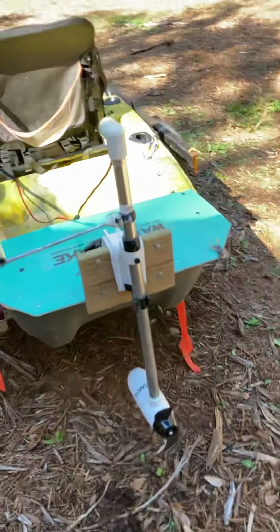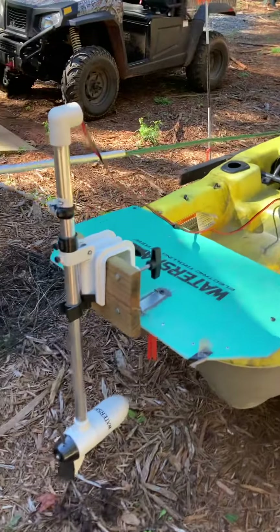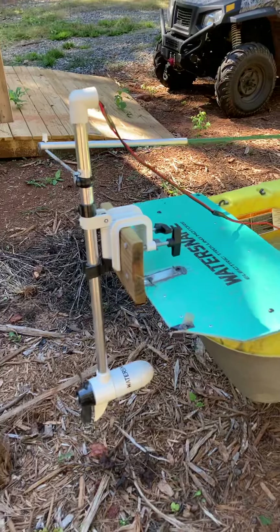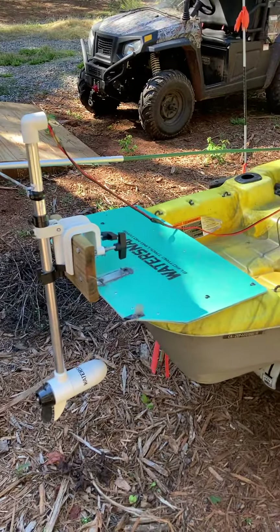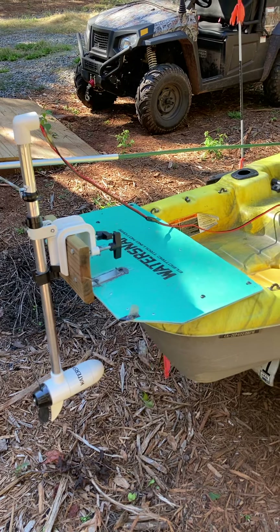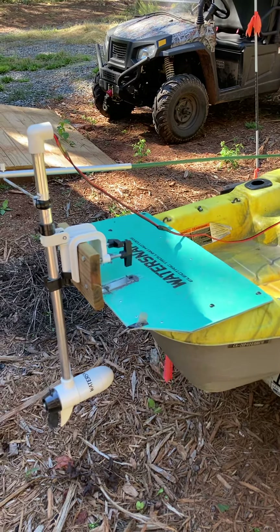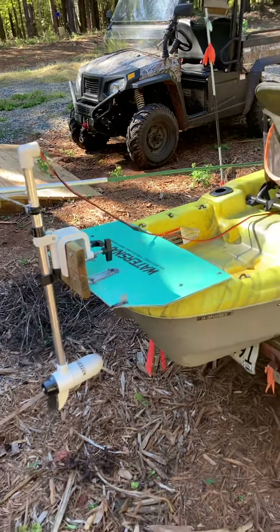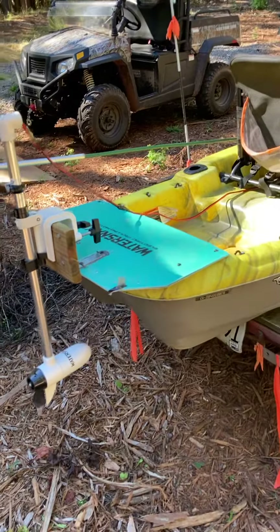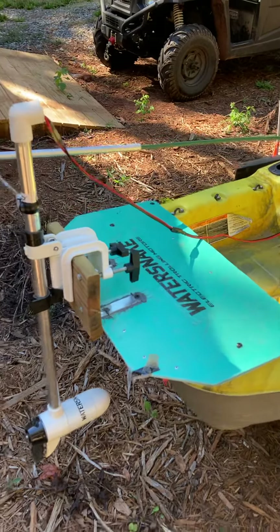This is a Water Snake T18. I've got another Pelican kayak with a T24 on it, but I think this one does just as good. None of them are super fast, but this will push you about three and a half miles an hour on calm water, which is plenty. I'm not trying to win any speed contests.